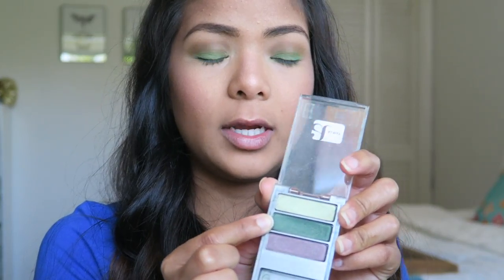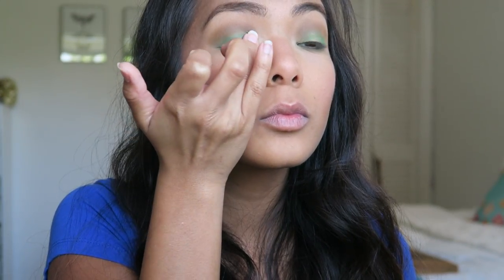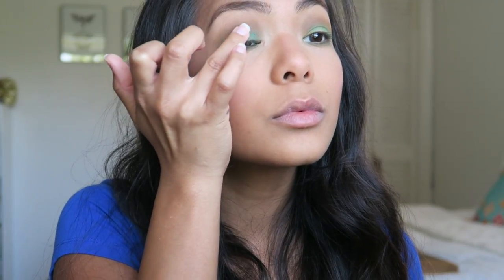Once you have your bottom lash line all done, the next thing I'm going to do is take this All May palette — it's got a really pretty glittery green color. It's like a deep green, and I'm just going to take my ring finger and apply that right over the green to really make it pop a little bit more and give it sort of a glittery look. I'm going to lightly tap that onto my eyeball, and it really brings that green out. Then I'll take that other blending brush and just sweep it over where the brown and the green meet to blend it out.